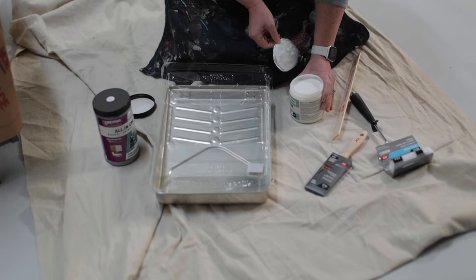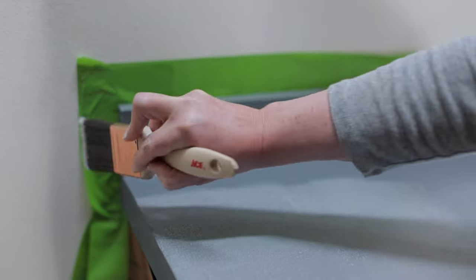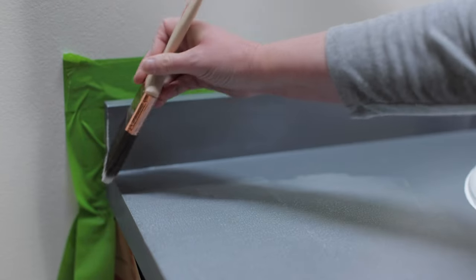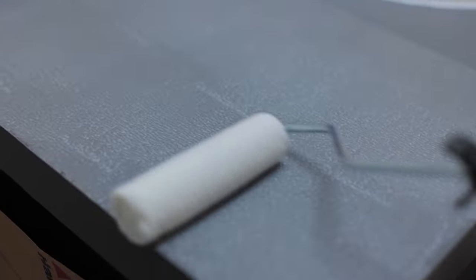Before we apply the sealer, make sure to give it a really good stir. Using a different brush, apply the sealer into the crevices and around the countertop using a roller. Allow two to four hours for drying and then apply a second coat of sealer.